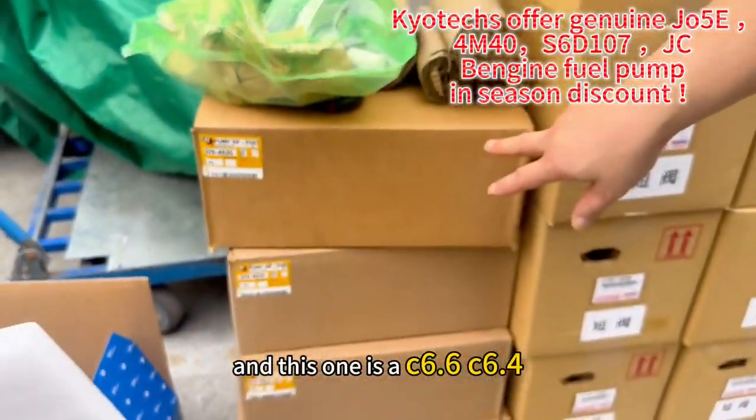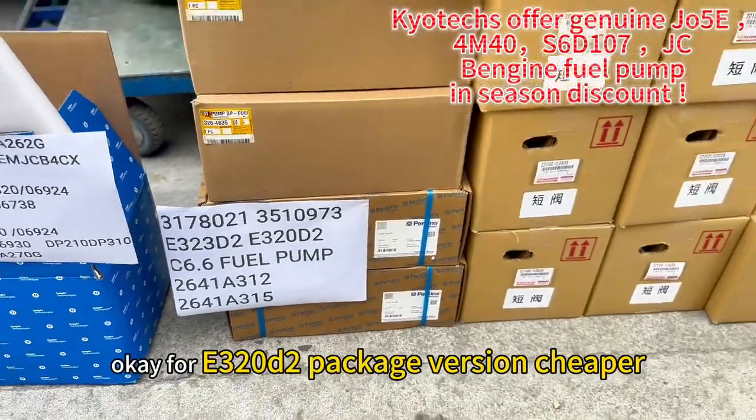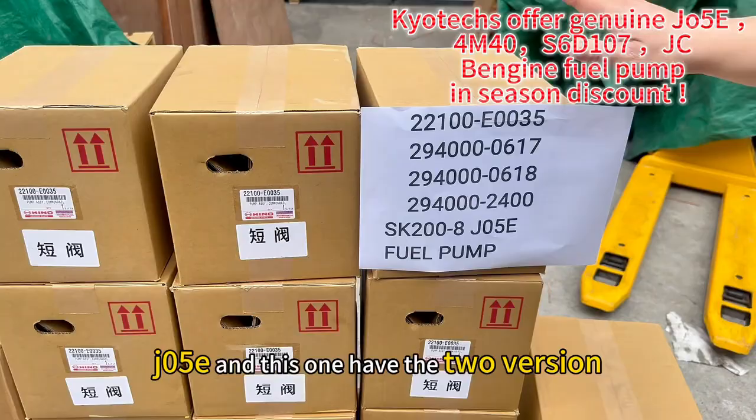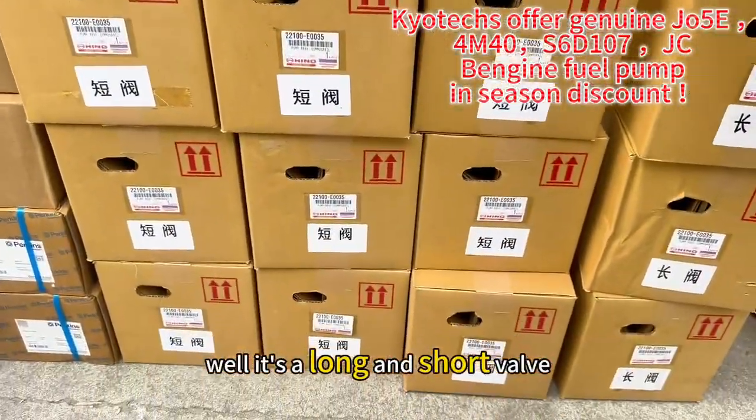And this one is a C6.4 and D6.6 for the D2 package version, which is cheaper. And this one is a J05E, and this one has two versions — a long well and a short well.